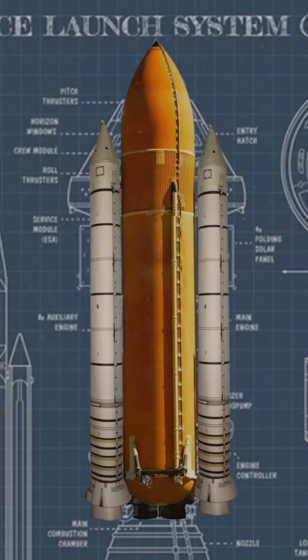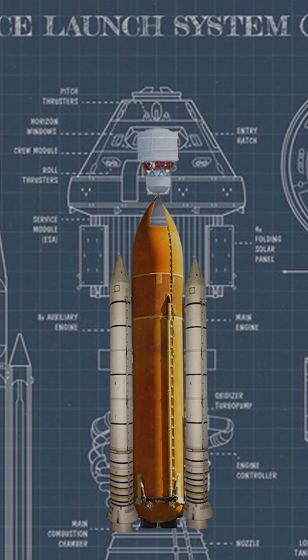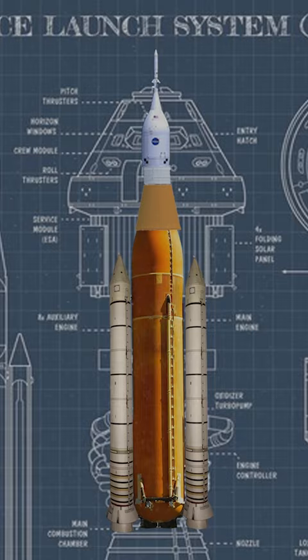Then top the fuel tank with a second interim cryogenic propulsion stage and stack the Orion capsule and European service module on top of that.